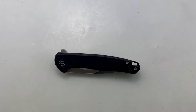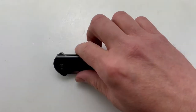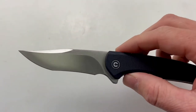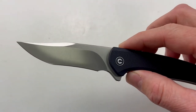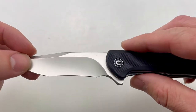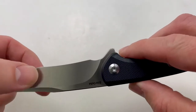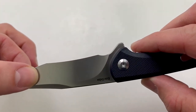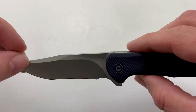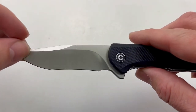Thanks for tuning in to the Blade Ops YouTube channel. Today we're taking a look at the Civivi Mini Sandbar. This is a sweet little knife and has a blade length of 2.95 inches. It has that nice Nitro V steel, which I'm a big fan of. This has a satin finish with a nice hollow grind there. I'm assuming that this thing is going to be very, very slicey. It also has that nice recurve there.